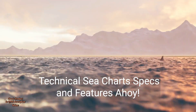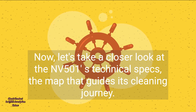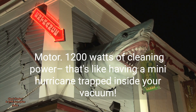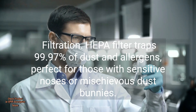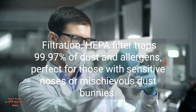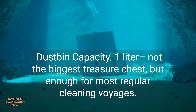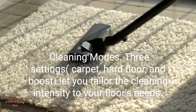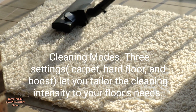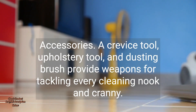Technical specs and features. Now let's take a closer look at the NV501's technical specs, the map that guides its cleaning journey. Motor: 1200 watts of cleaning power — that's like having a mini-hurricane trapped inside your vacuum. Filtration: HEPA filter traps 99.97% of dust and allergens, perfect for those with sensitive noses or mischievous dust bunnies. Dustbin capacity: one liter — not the biggest treasure chest, but enough for most regular cleaning voyages. Cleaning modes: three settings — carpet, hard floor, and boost — let you tailor the cleaning intensity to your floor's needs. Accessories: a crevice tool, upholstery tool, and dusting brush provide weapons for tackling every cleaning nook and cranny.